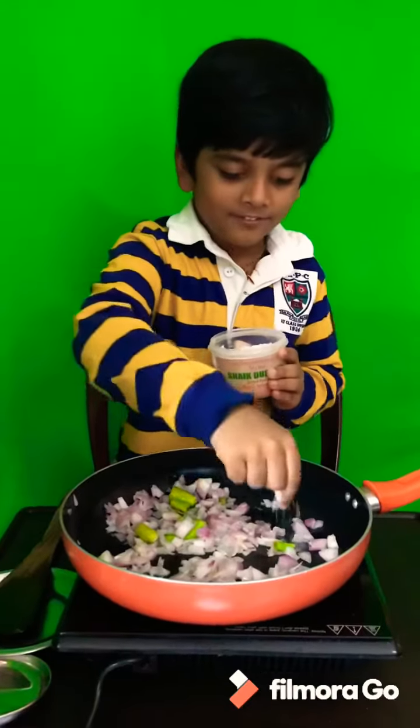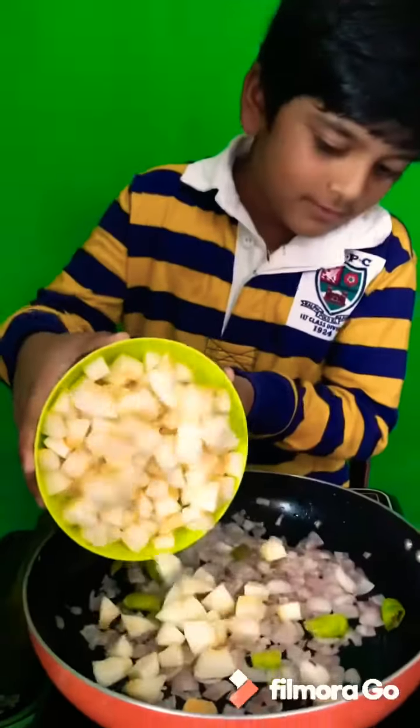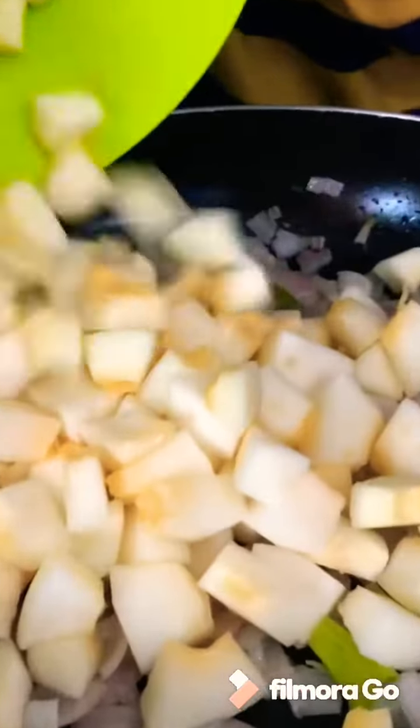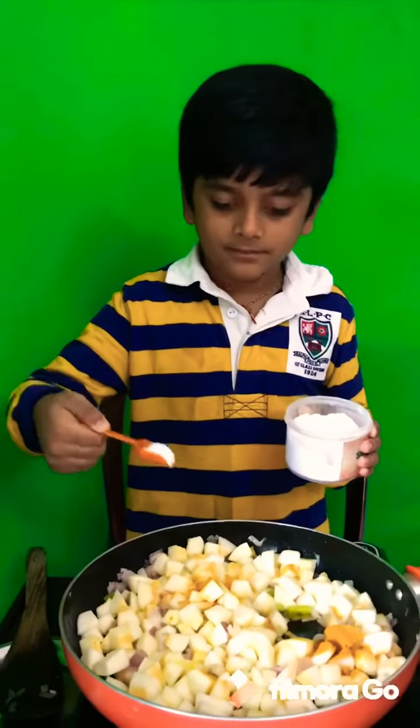Add pink chocolate. Turret pellet. Add cucumber. Add one spoon salt. Add cherry pellet.